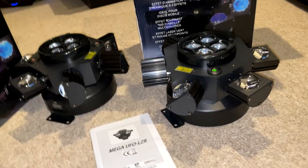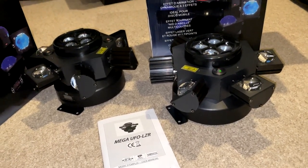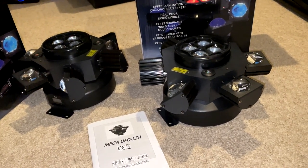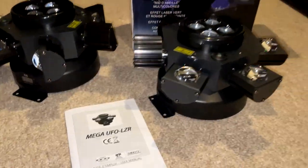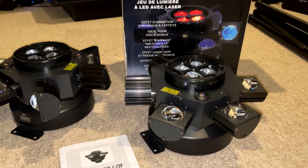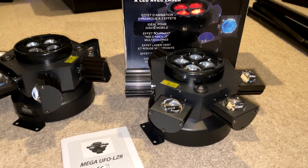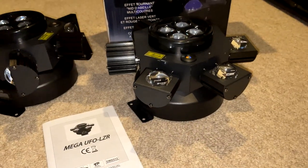They can't be power daisy-chained, so you can't link them together and run one power cable to the floor — that option isn't available. Because of their design I found them a little awkward to mount on the lighting pole; you kind of have to hold the unit and then put the clamp around the pole, though that should improve with practice.